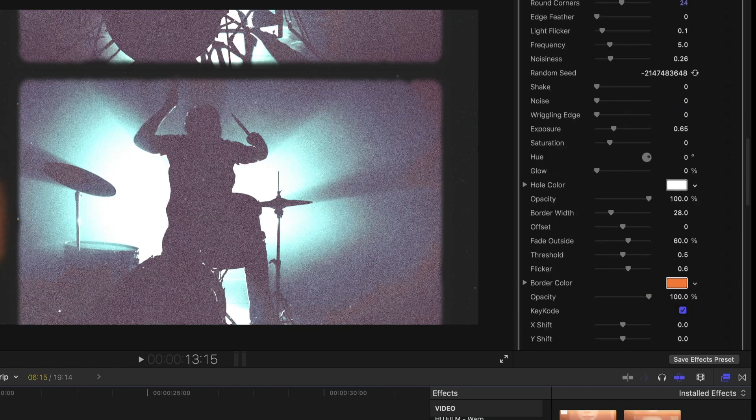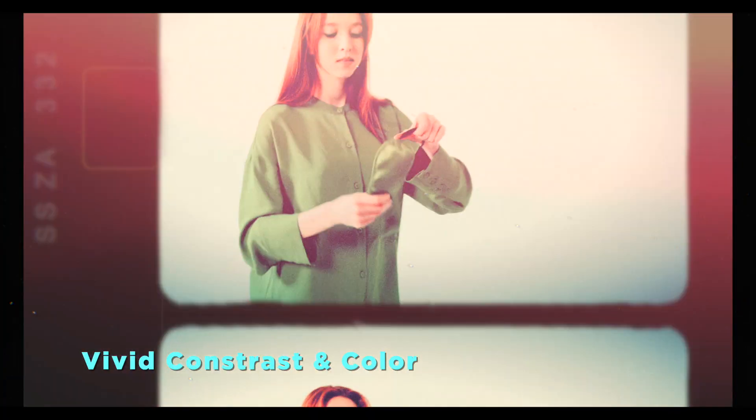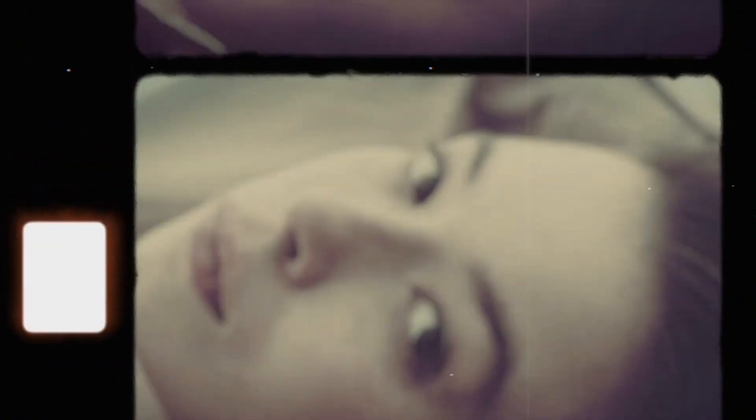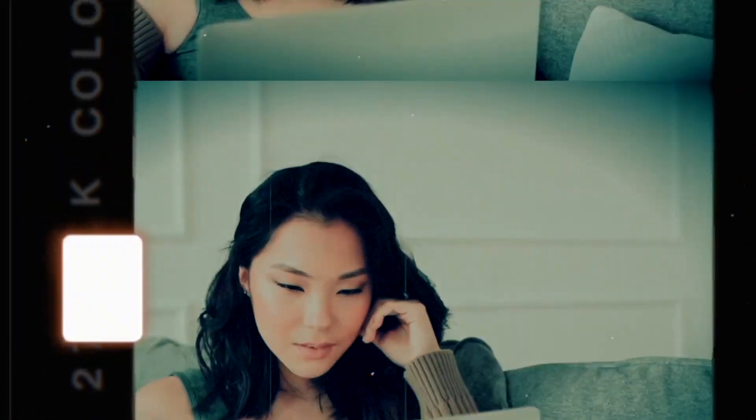Explore the impressive selection of templates at your fingertips. From full frame and vivid and contrast color to static frame and advanced controls, each template is packed with endless possibilities. Whether you prefer a quick drag-and-drop or enjoy diving deep into customization, 8mm Filmstrip is your go-to tool for capturing the essence of vintage film.